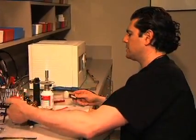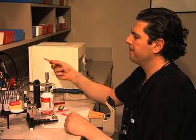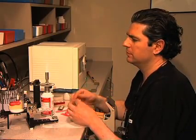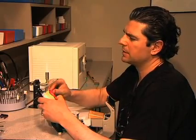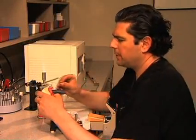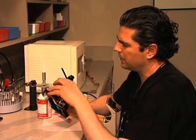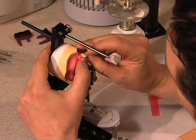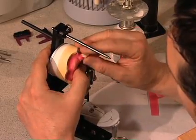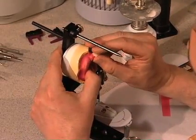We're going to start off with the maxillary central incisor — you can pick any one you like. We're going to start off with number nine. There are a couple of landmarks I'd like to share with you when setting up maxillary anterior teeth. By far, these are the most difficult teeth to set up and they take the most amount of time.